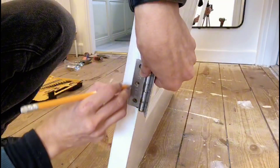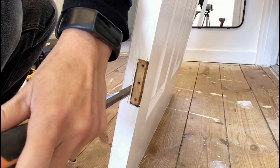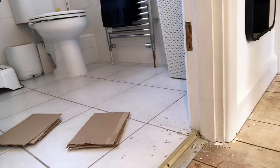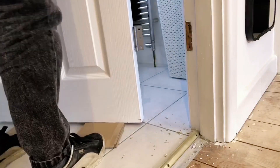Mark your new hinge on your door and your door frame. If it's bigger than the old hinge, you will have to chisel off some of the extra wood. Screw the hinges onto the door first, then screw the door back onto the door frame.